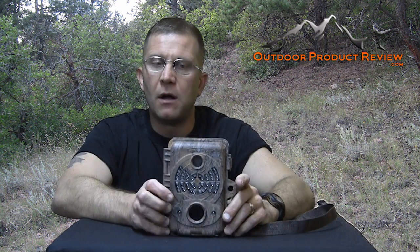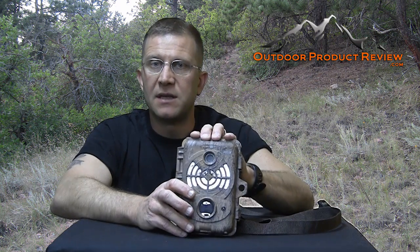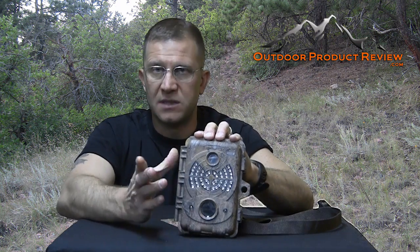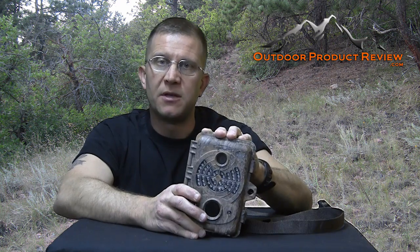Overall the camera is definitely nice and lightweight. The battery life is short and the night pictures are just a little bit blurry, but other than that it's a great trail camera. I've gotten some nice bucks on it — you'll see some of the mule deer we captured — and I would recommend this camera for pretty much anybody out there.